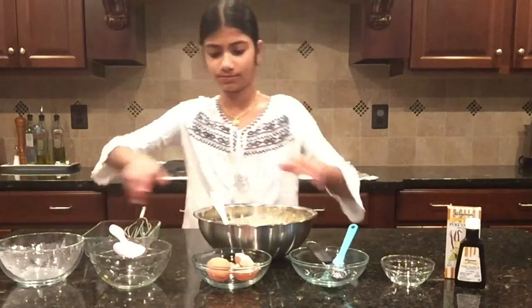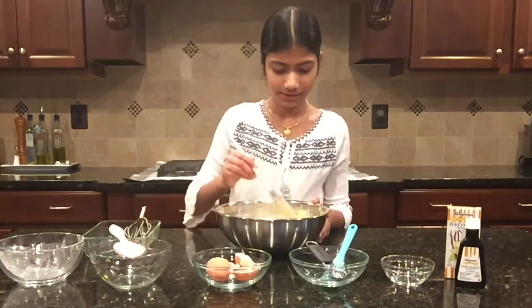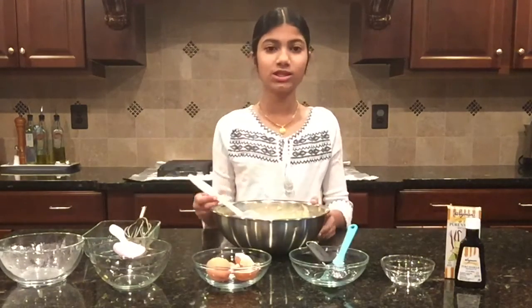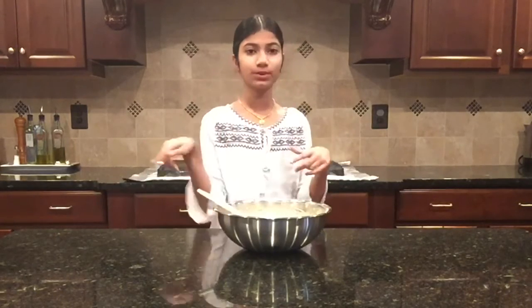That's going to add all the juice in there — fold it in one last time. Now I'm going to get a 13 by 9 inch pan and pour in the batter. We need to grease the pan first, so let's do that.